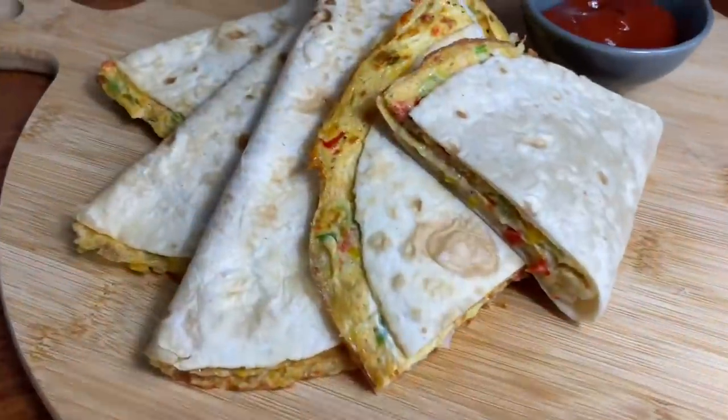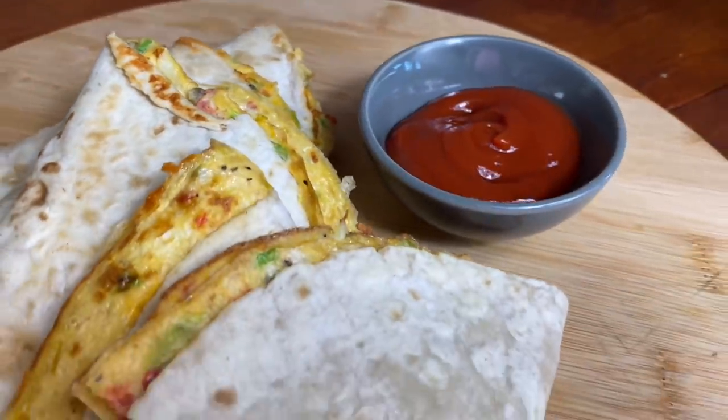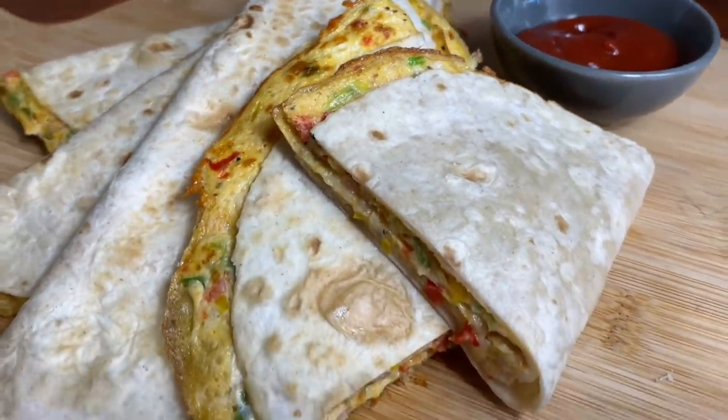Saka Fet YouTube and welcome back to my channel. Today on the menu I have some delicious breakfast omelette wraps. These were so tasty — oh my goodness, you need to try these.